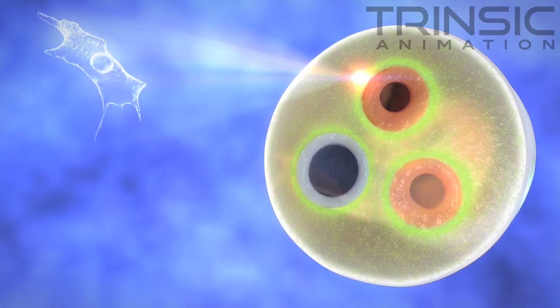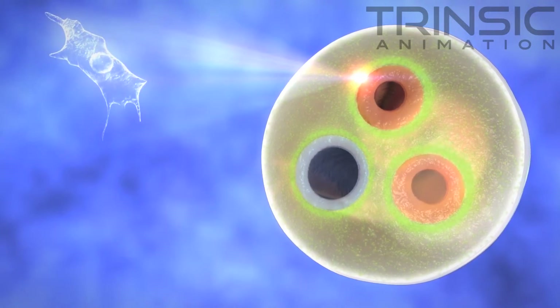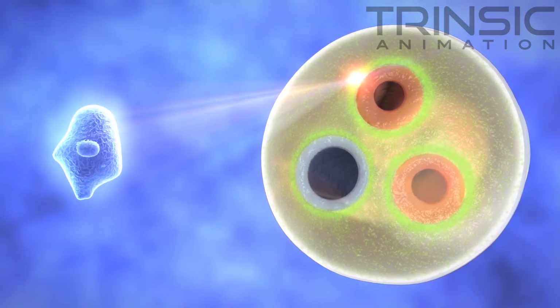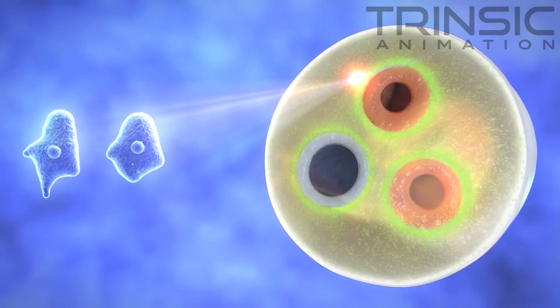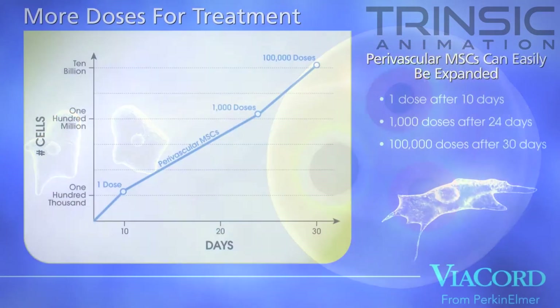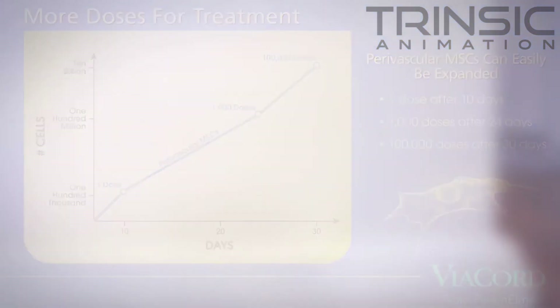Collecting perivascular MSCs increases the total amount of stem cells a family can bank. The MSCs in this region also have greater potency and ability to proliferate rapidly, with a shorter average doubling time than has been seen with embryonic stem cells and stem cells derived from adult bone marrow.